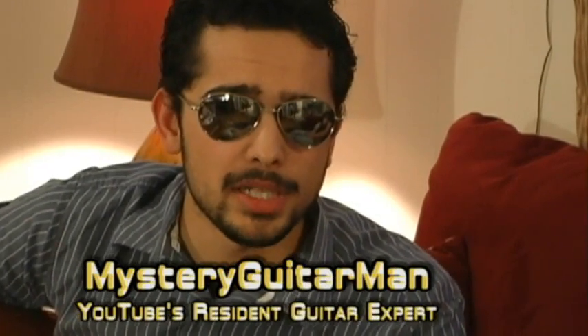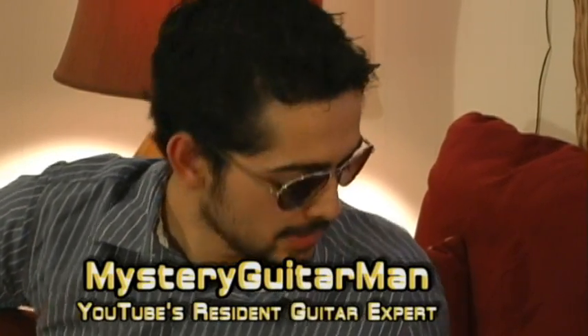Hello and welcome to 'Is It a Good Idea to Microwave This?' My name is Mr. Guitar Man. I'm your guest introducer person for today. And today's experiment is guitar strings.